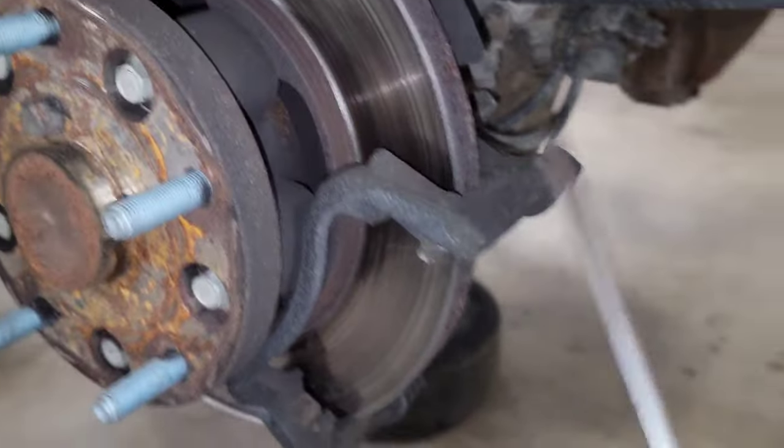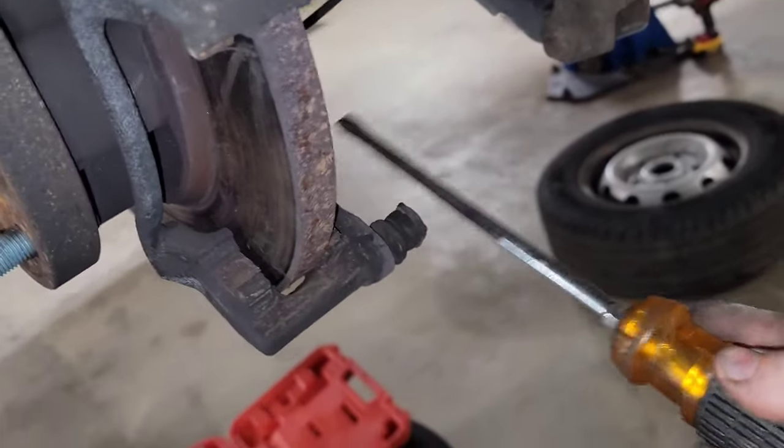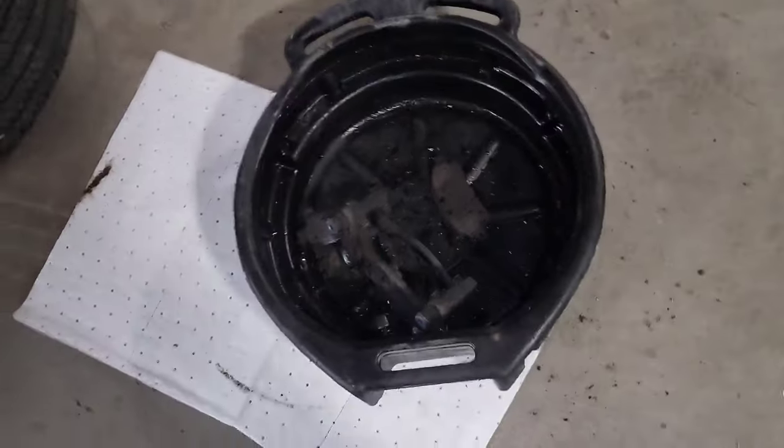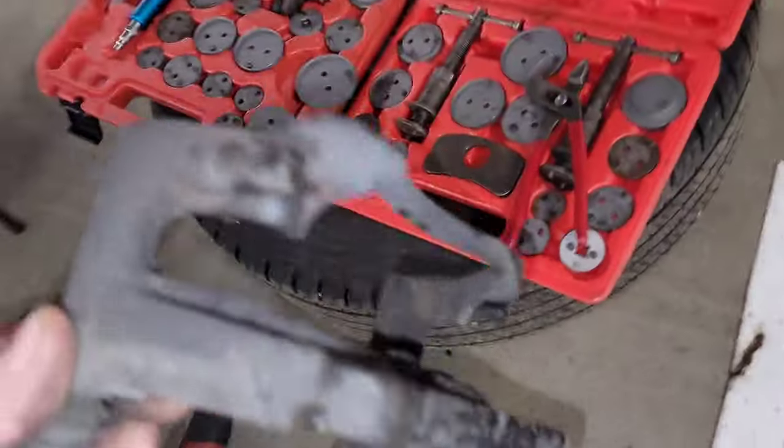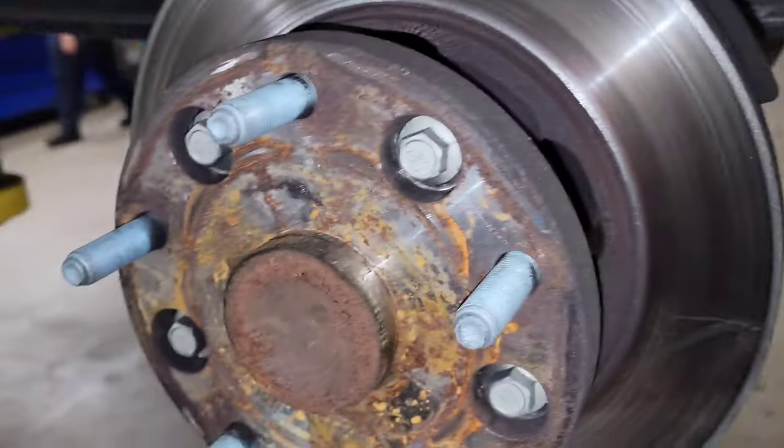Now we're going to work on getting this bracket out of here — 15 mil, 15 mil. Go ahead and pull the bracket out of there. Take that drill and brush and clean out all those areas where the clips and stuff go. Clean it out real good. Now I can go ahead and pull these studs out of here.